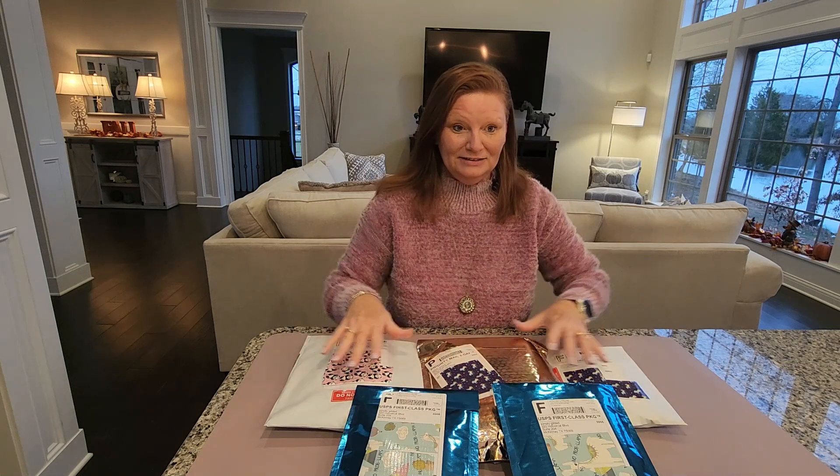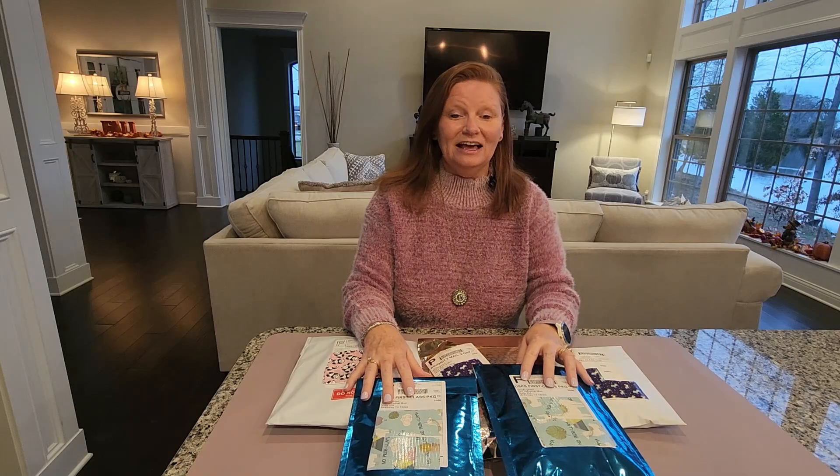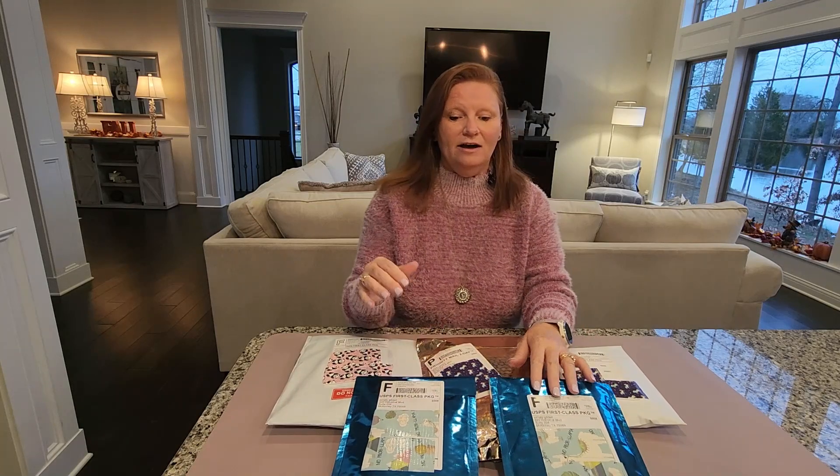Hi everyone, my name is Tammy. For those of you visiting my channel for the very first time, welcome — I hope you'll consider subscribing. For those of you coming back, welcome back. In today's video we have some unboxings to do — we actually have five unboxings to show you today.